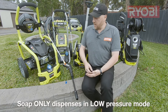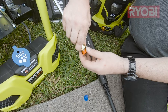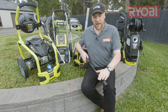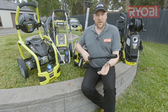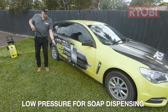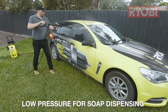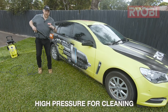If you have a model like this with an interchangeable tip, it's a matter of swapping out your high pressure tip for your low pressure tip. If you've got a model like this with an adjustable lance, it's just a simple matter of twisting the front. So let's go and use it and see how it works. Remember: low pressure for soap dispensing, then high pressure for cleaning.